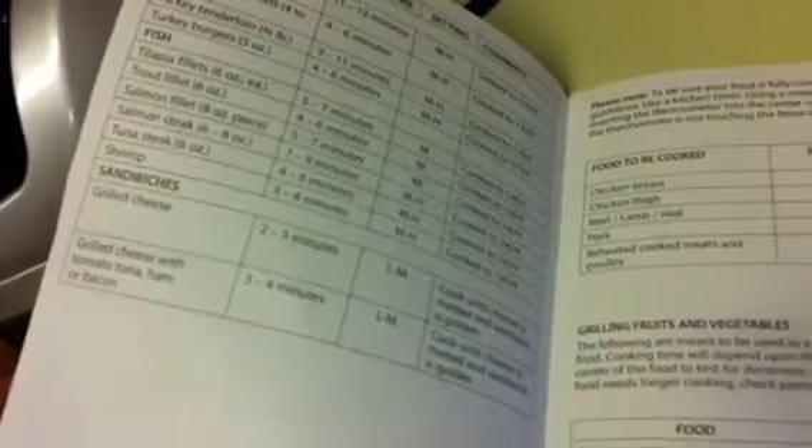So no matter what kind of meat you plan to cook on the George Foreman, it gives you a nice guide to give you an idea of about how long it will take to fix that meat and what temperature you should cook it on, which has really helped me because it cooks so different than your grill outdoors.